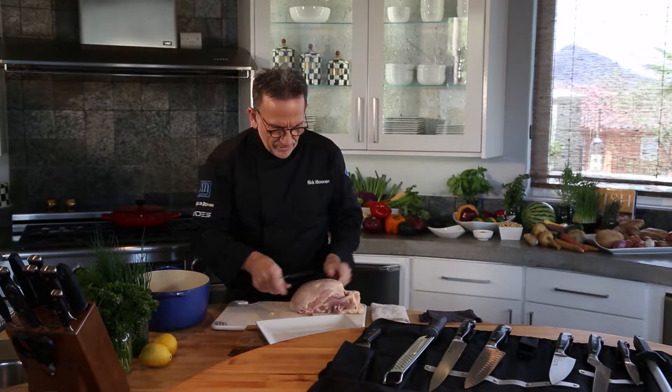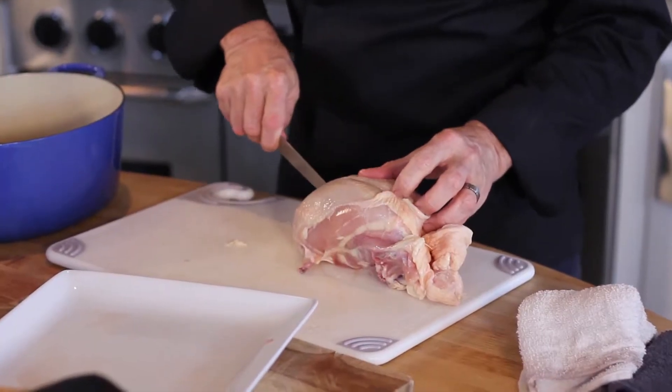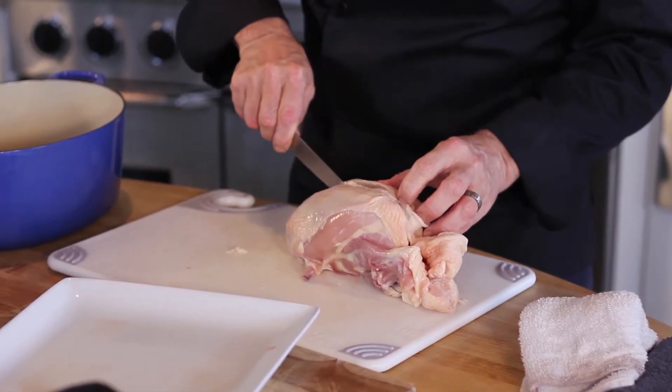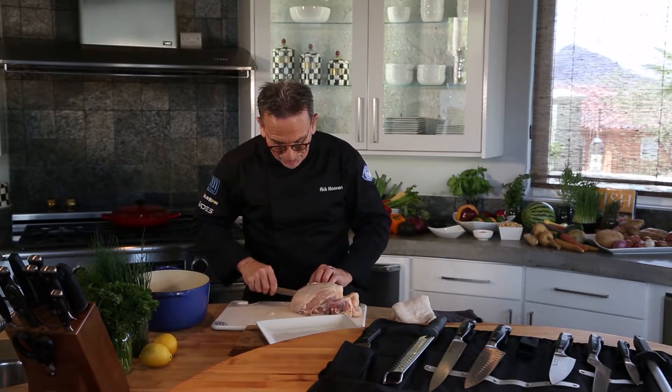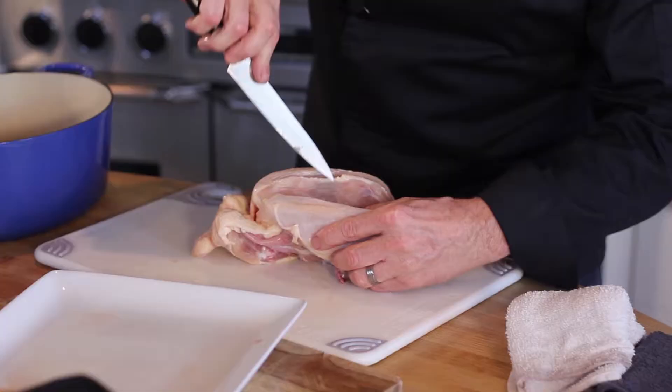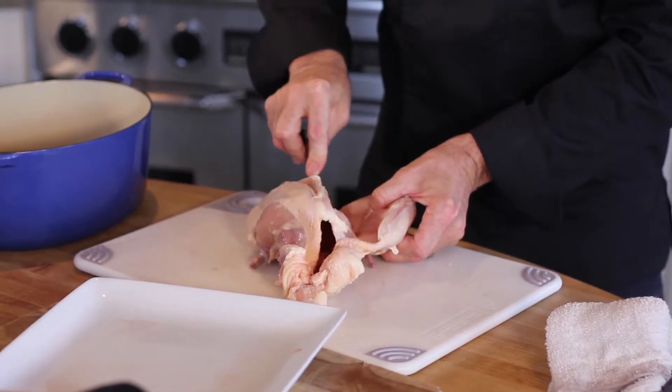The breast — you just follow along the backbone, the keel bone, real carefully with the tip of the knife. Down the wishbone. I can feel the wishbone with the tip of the knife. That's the beauty of it. Just very carefully slide the tip of the blade down along the rib cage.